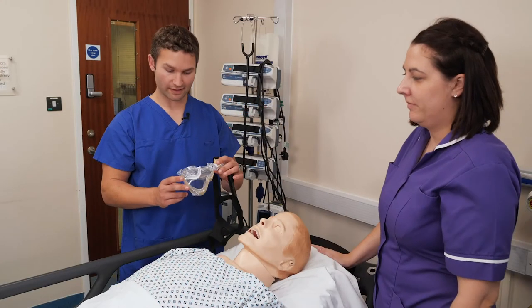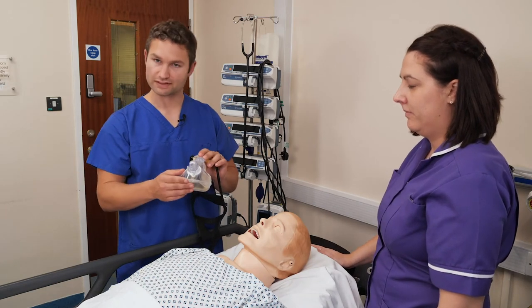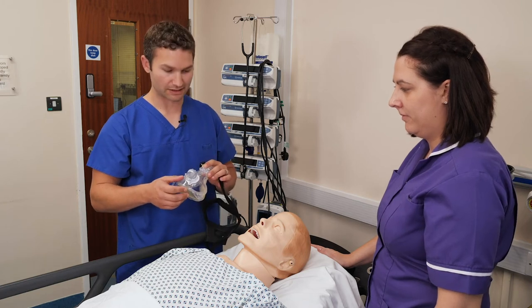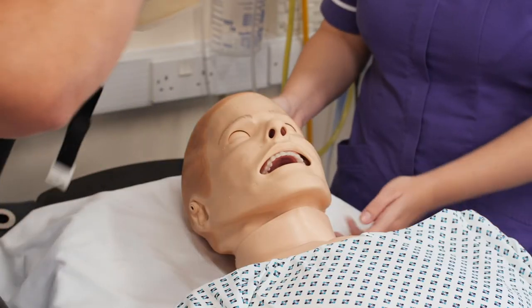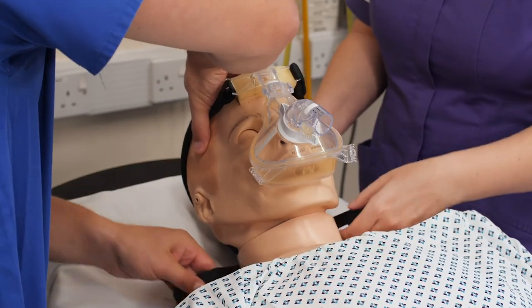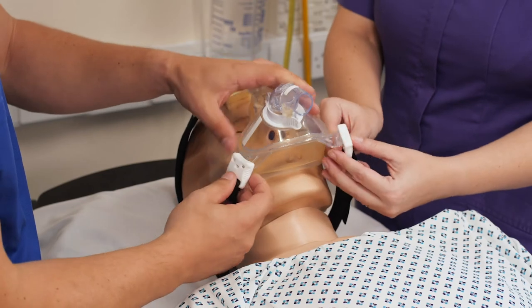This time I'm going to fit an oral nasal mask. This mask has a smaller surface area so it tends to impinge on areas such as the bridge of the nose and the chin. We're going to place it centrally over the nose and the mouth and then bring the straps underneath the patient and clip in at each corner.